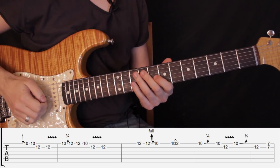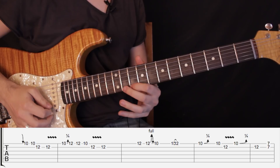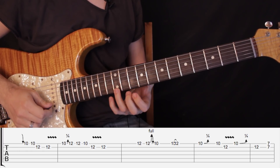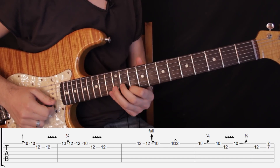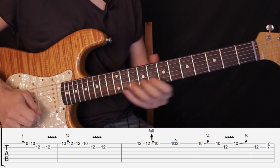Y luego hacemos lo siguiente: estiramos un semitono al traste número diez en primera cuerda, tocamos traste número doce, volvemos a tocar traste número doce, traste número diez en primera cuerda, y luego dos veces en el traste número doce. Vamos hasta ahí bien lento — así se va memorizando.